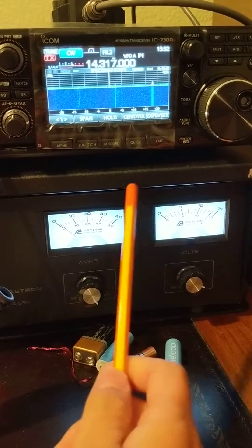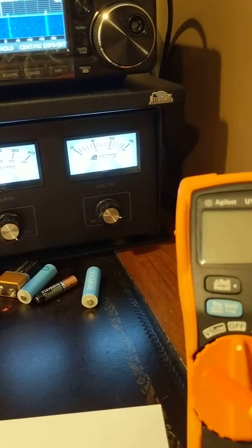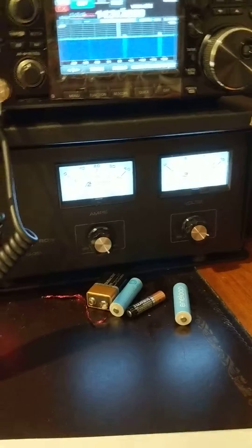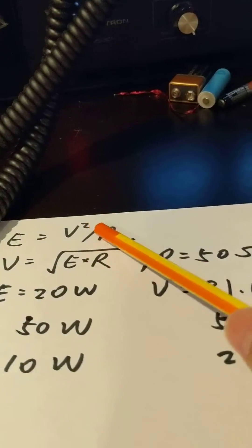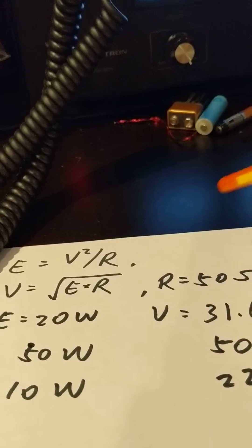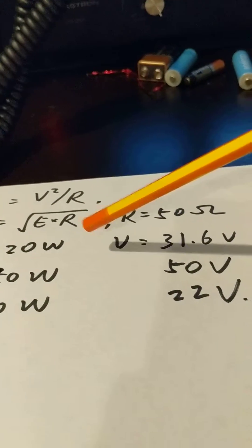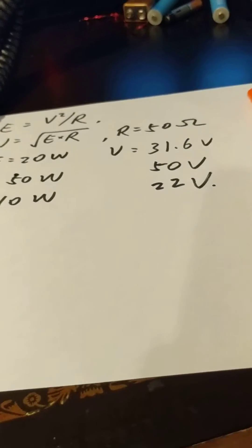Checking the internet, somebody mentioned this way to do it using the voltmeter. The theory behind that is that when the wave is oscillating in the antenna, it's like an AC wave. So the power of this AC wave, E, is equal to the voltage squared divided by the impedance. The impedance is 50 — I'm sure this antenna is 50 ohms. So by theory, if I'm shooting 20 watts out, the voltage on the antenna should be 13.6V. For 50 watts it should be 50V, and 100 watts output is 22V. Let's check if this is correct.